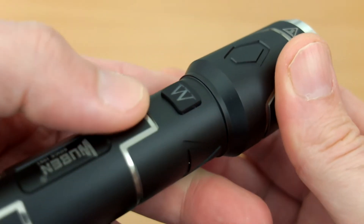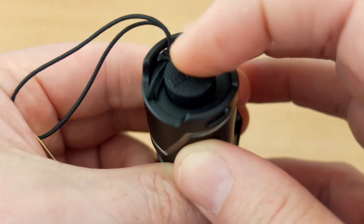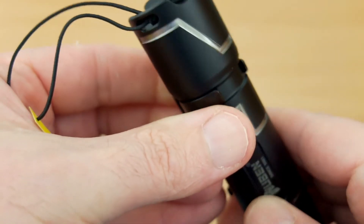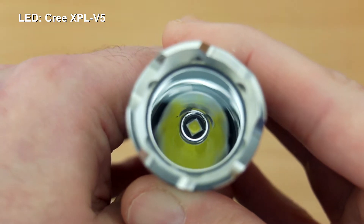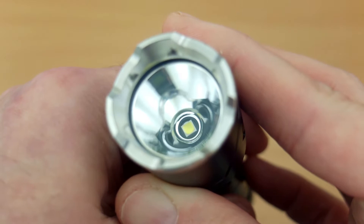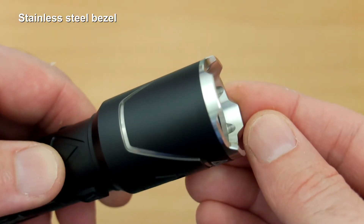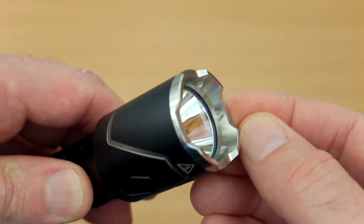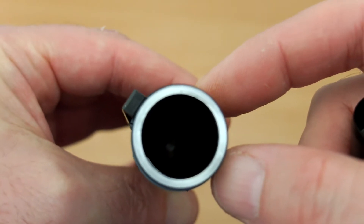Looking at the head section, the 'W' for Wuburn — the manufacturer — glows to show you the battery status. We have a silicone cap on the tail switch, and there are two attachment ports for the supplied hand strap. This is the LED — the XPL V5 — with a smooth reflector. It looks similar to a tactical torch reflector design. There's no candela rating on the box but it gives a range of over 280 meters, so we'd expect some throw from this.